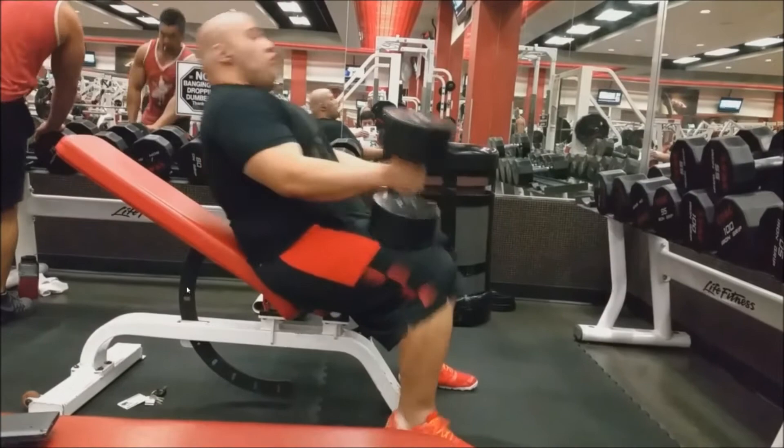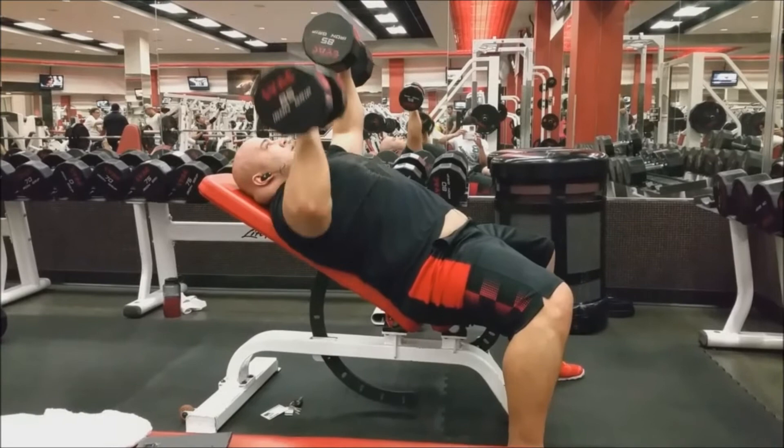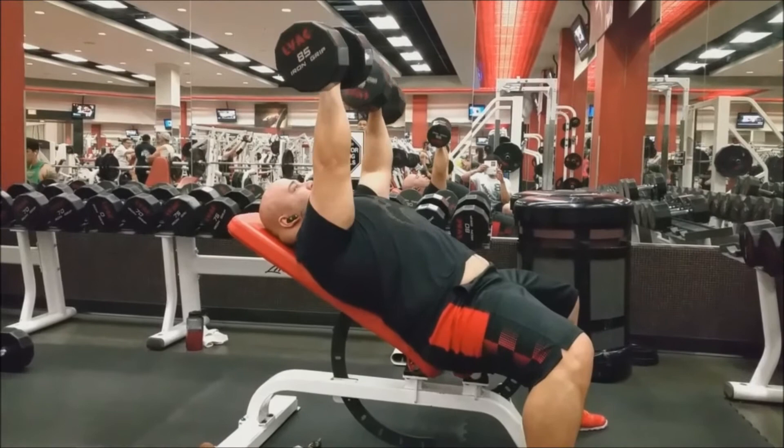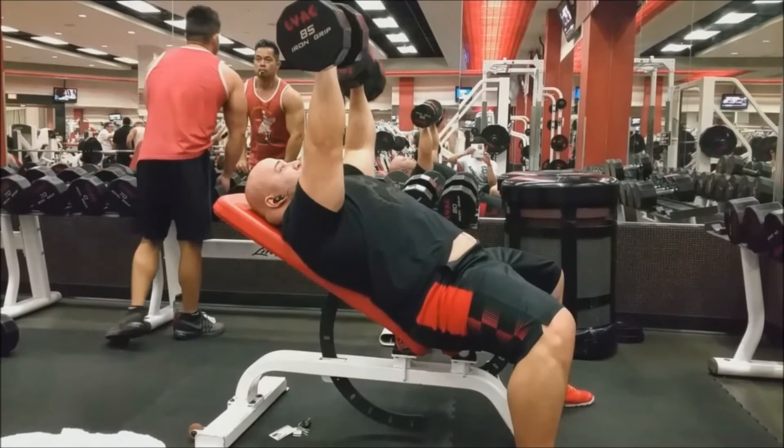I wanted to try one arm at a time - I saw it in another video. So my form looks a little awkward. Willie's there in the back recording and my gut's hanging out, but ignore my gut. I don't think we got every single incline set but we got a few of them.